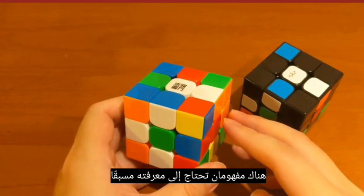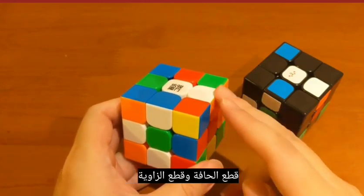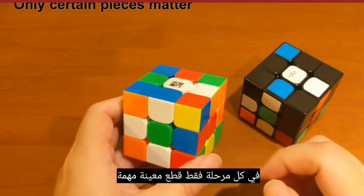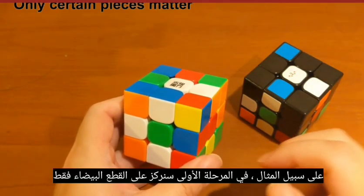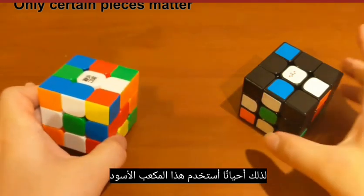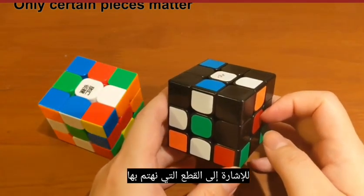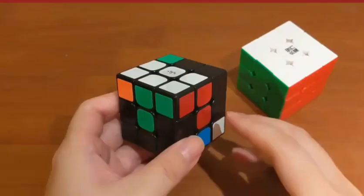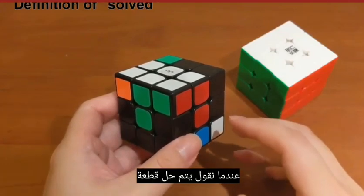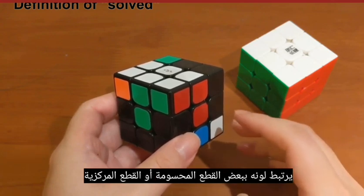There are two concepts you need to know beforehand. The first one is that although a cube is made of many edge pieces and corner pieces, at each stage only certain pieces matter. For example, in the first phase we will focus on white pieces only, and I will use a black cube to indicate the pieces we pay attention to. The second concept is the definition of solved — when we say a piece is solved, its color connects with some other solved pieces or center pieces.